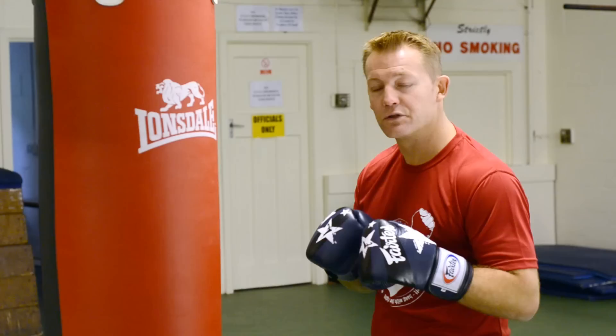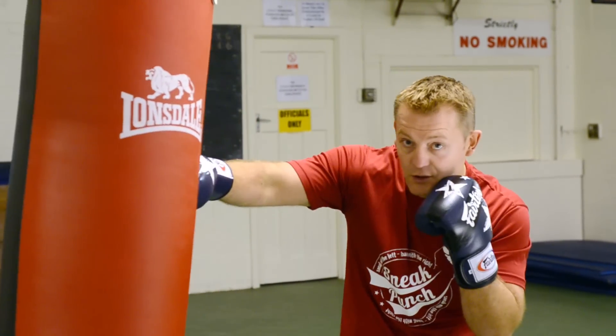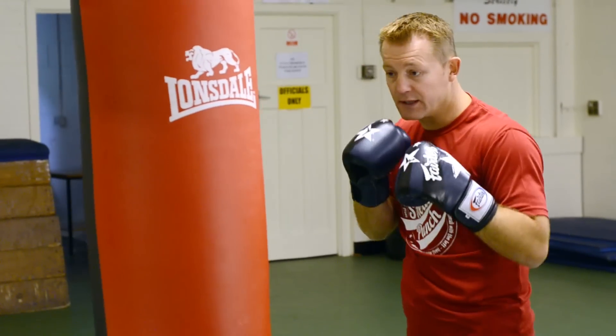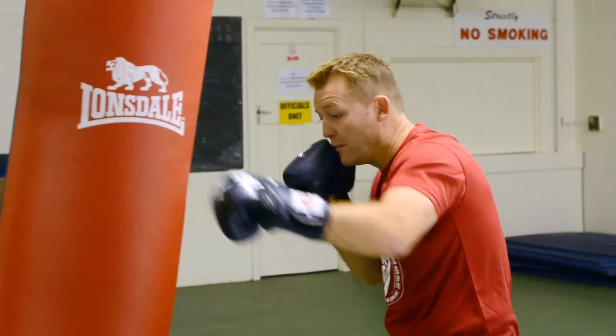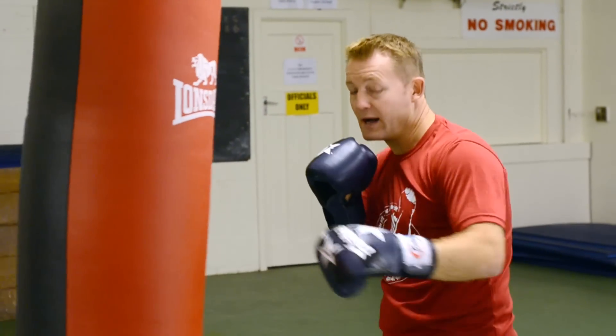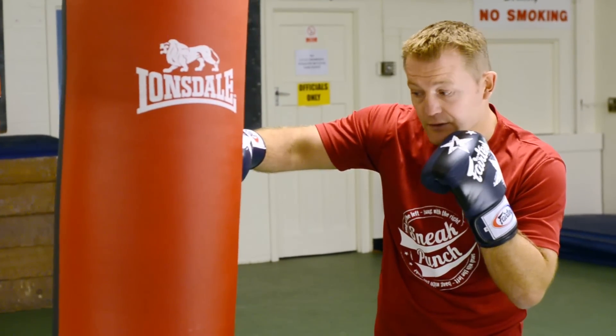This session we're going to do double jab, bump, bump, slip, right cross and left up to the body. Okay, speed that up again. So bump, bump, hit, bump, bump. So we'll slip over, try to go back, slip over to the right hand side, come over with the right hand.